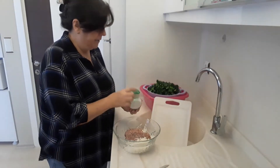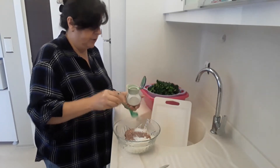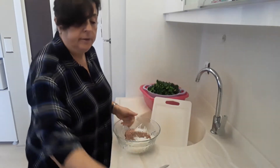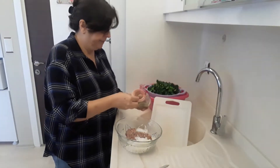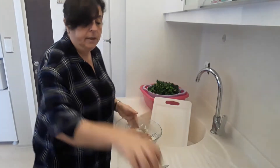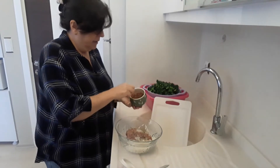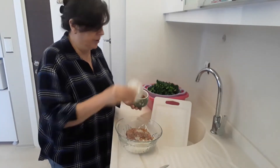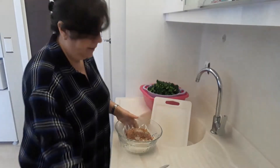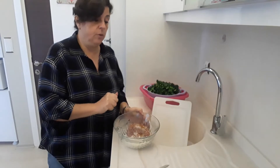Then we're going to need our flavourings. I've got a teaspoon of salt, a teaspoon of black pepper, and a little spoon of chilli flakes — like I said, that's optional. So you've got all those ingredients in there; give it a good mix, mix it all up well.